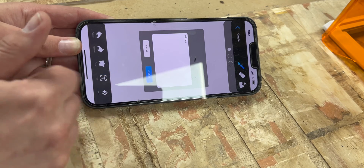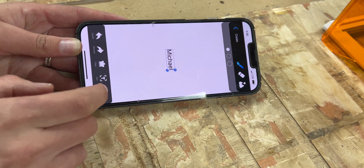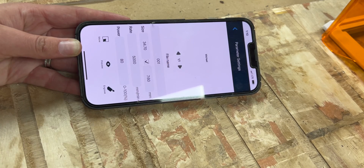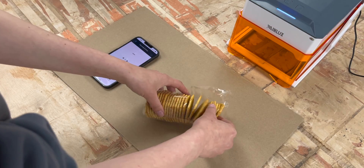Now for real, we're going to be making an ultra-personalized charcuterie board. I think this would be the perfect hostess gift — it'll surprise people and they'll love it. It's also going to allow me to put this engraver to the test on a range of textures, starting with buttery flaky crackers from Trader Joe's four-cracker assortment.